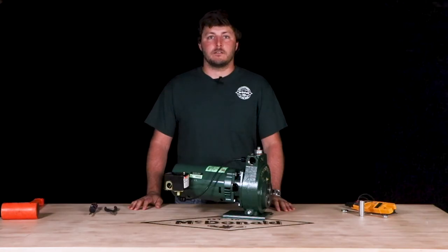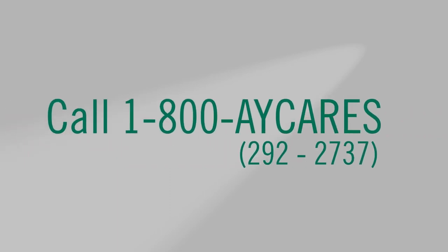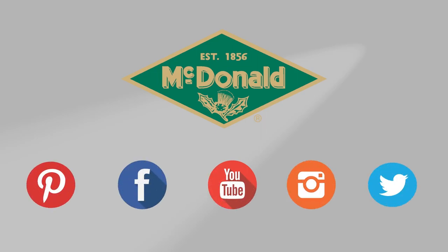My name is Quinn McCullough and thanks for watching this AY McDonald how-to. Still have questions? Give us a call at 1-800-AY-CARES. Follow us on YouTube, Facebook, Instagram, Twitter, and Pinterest.